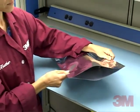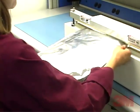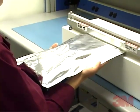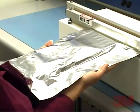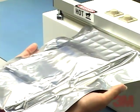The bag is now ready for vacuum packaging. The bag is inserted into the vacuum sealer. The air is evacuated from the bag, then the bag is heat sealed.